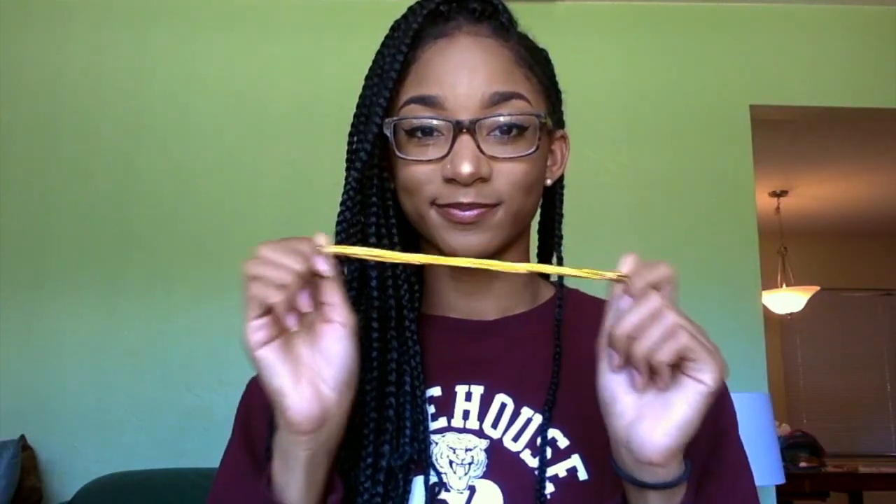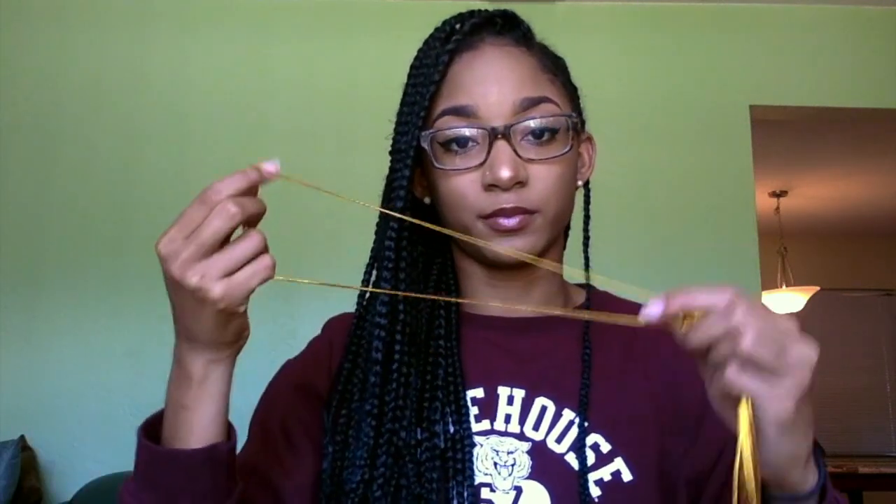Hey y'all, welcome back to my channel. I'm going to show y'all how I spiced up these box braids. You'll need gold thread, some gold cuffs, and some cowrie shells. The first two I got from the beauty supply store and the last one I just had laying around my house. So this lady sold me this headband which she proceeded to tell me was gold thread, but it's okay because we're just going to cut it up and pretend that it actually is thread.